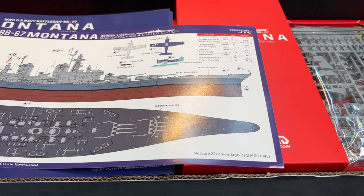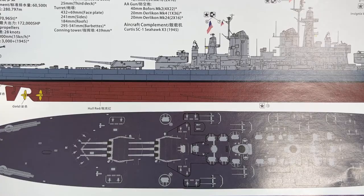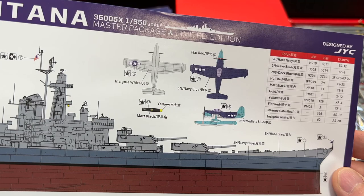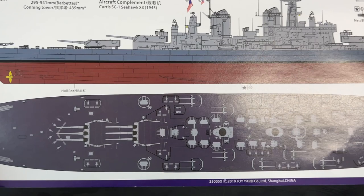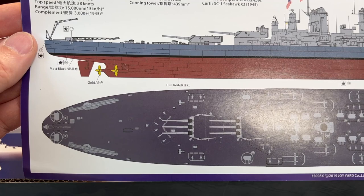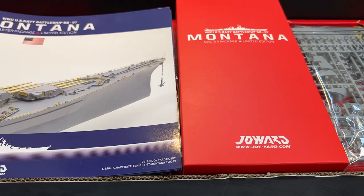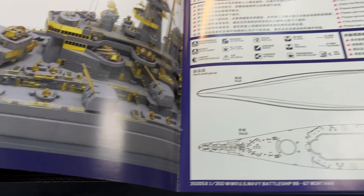Then we get an overview of the armament and colors to be used — there's a callout for the main colors and the Tamiya color equivalents you would need. This is the same scheme as Measure 22 if I'm not mistaken. Then we have a really nice instruction manual — it's printed on glossy paper with both pictures and written instructions.